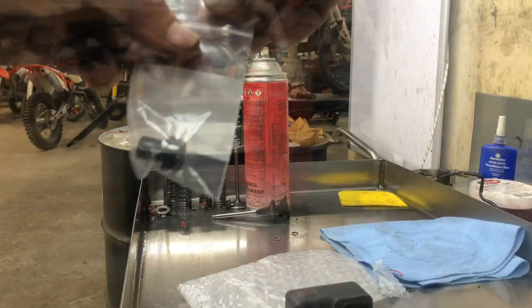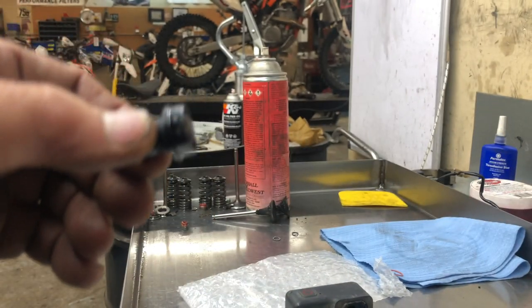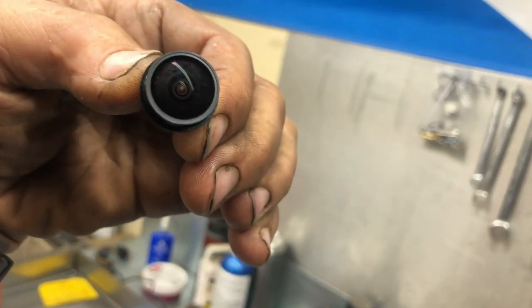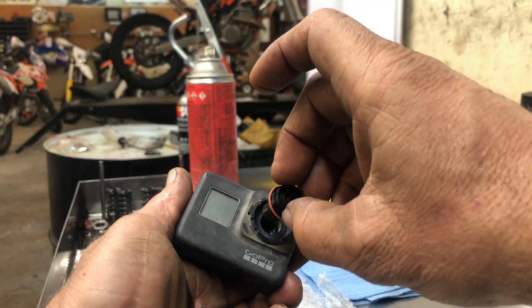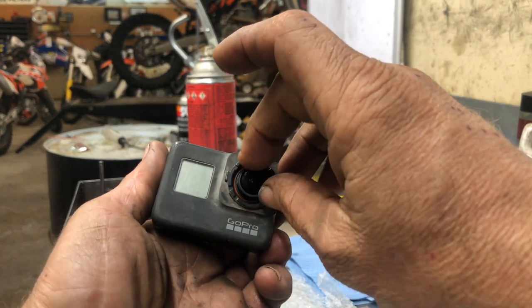They sent me this for 30 bucks — looks like a lens, looks good. They say it is definitely a used lens that comes out of a camera that's been modified, so they tell you it's got tool marks on it, and sure enough it does. But whatever — who cares, as long as that's good, right?